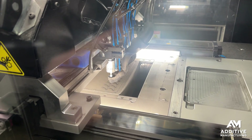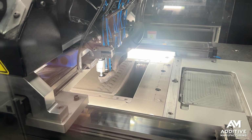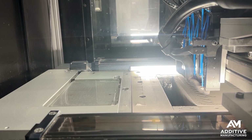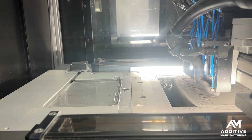Then there's a head that comes in with 8 different cutting tools. The tools can be run simultaneously or individually, and those tools are cutting the geometry of the parts being made. They're also doing a little bit of extra machining work, cutting features that are going to allow for the parts to be broken out of the powder cake later.